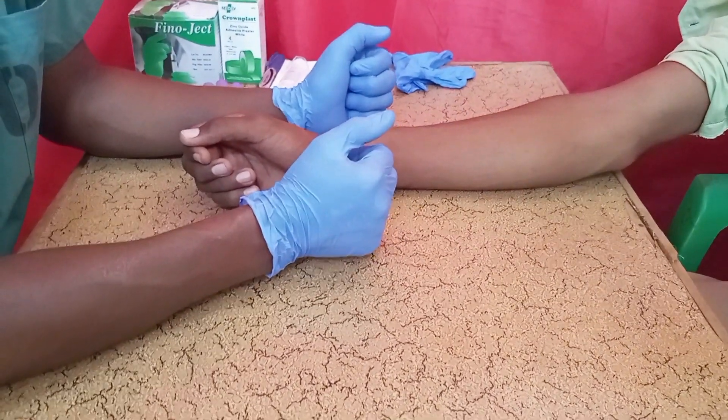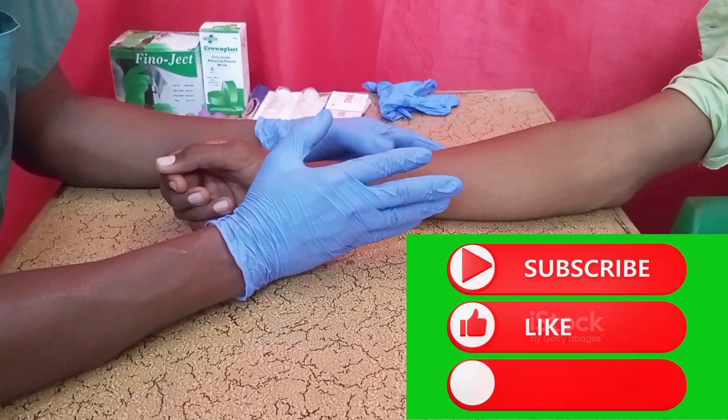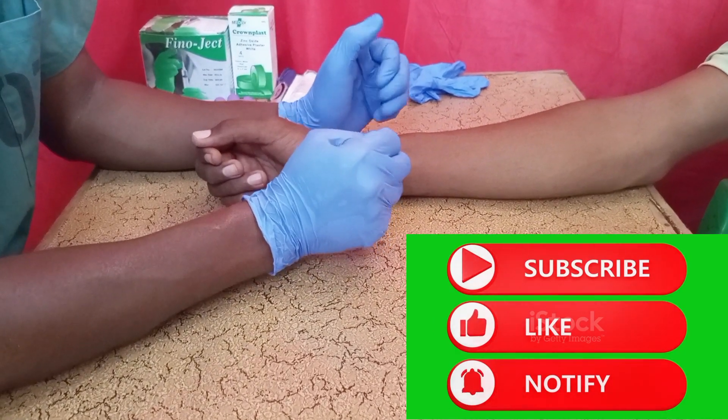Hi everyone, welcome back. In today's video, I am going to show you how to take blood correctly — the order of blood draw by using the syringe. Before you start the procedure, here is what you are supposed to do.